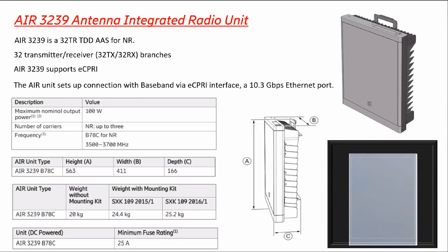Hello friends, today we will discuss the AIR 3239 antenna — that is Antenna Integrated Radio Unit, which is used for 5G technology. We will also know how we can install this radio. AIR 3239 EJ is 32TR for NR, meaning New Radio. It supports 5G technology and AAS — Advanced Antenna System.